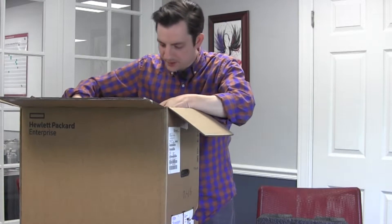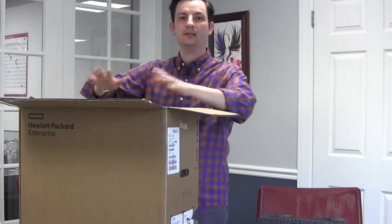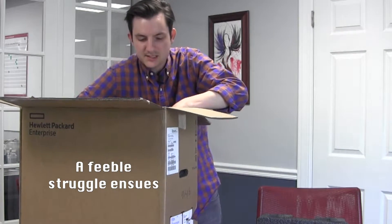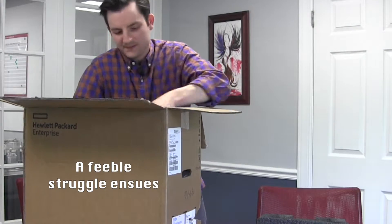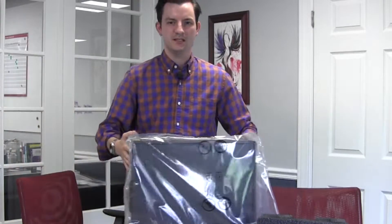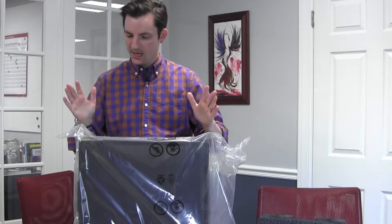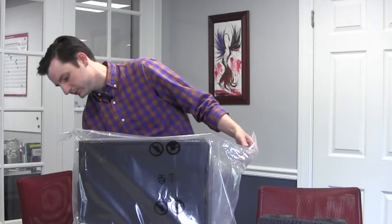It doesn't look like there's all that much in the box other than the microserver. The moment of truth — I don't mean to tease or anything. So this is the HPE ProLiant microserver ML110 generation 10, and it's a fun one. It's pretty well loaded. Let's open the box here.